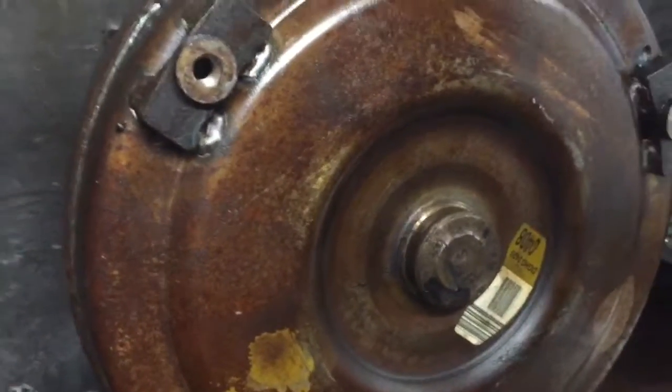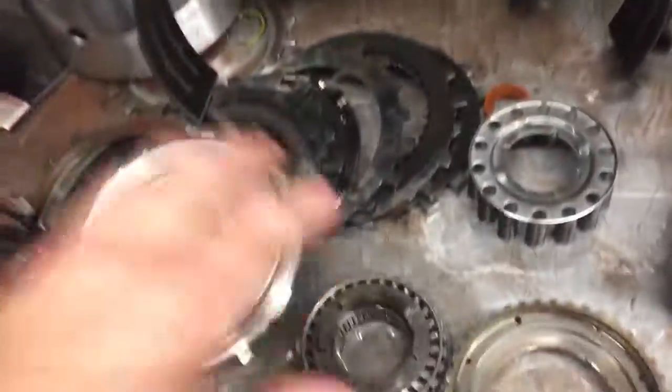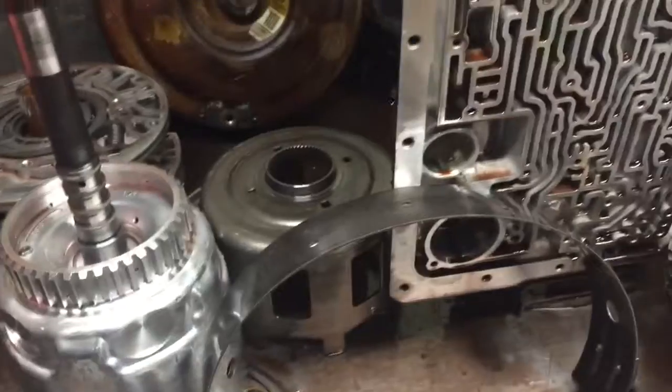Here's the converter — we're going to do a converter replacement upgrade. But all in all, the gear train appears to be okay, so that's a positive thing. Also the sprag assembly will be replaced. Once this transmission is rebuilt, even with some of the upgrades, it should be able to save money compared to a remanufactured transmission.